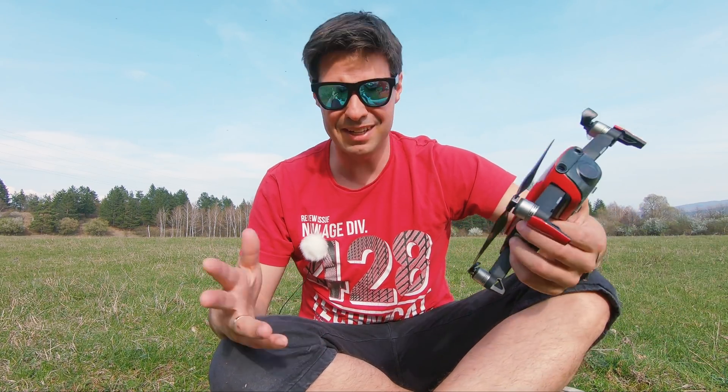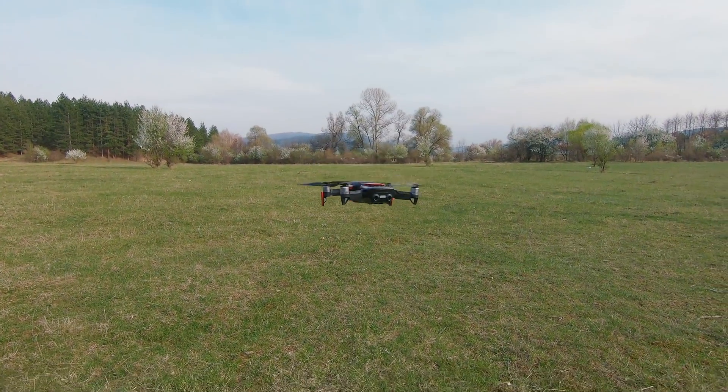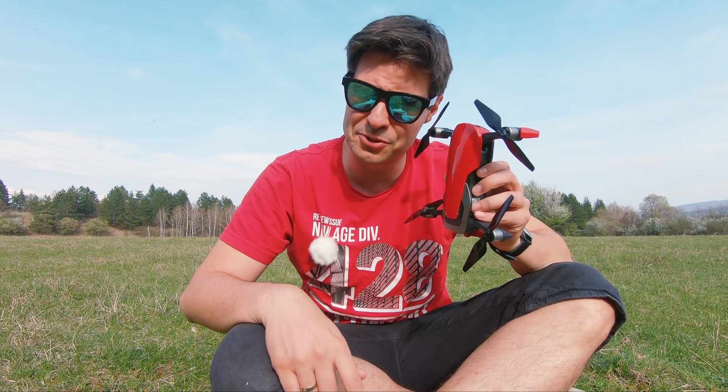Can the DJI Mavic Air be a little quieter? Well finally yes, using this new kind of props by Master Airscrew.